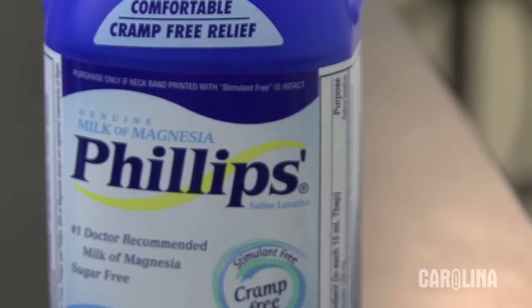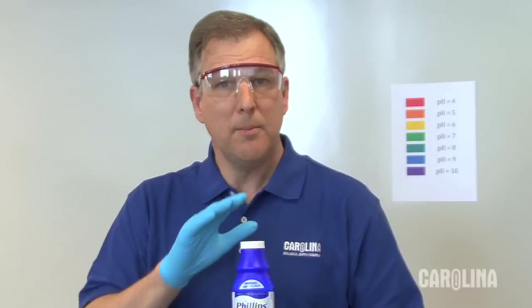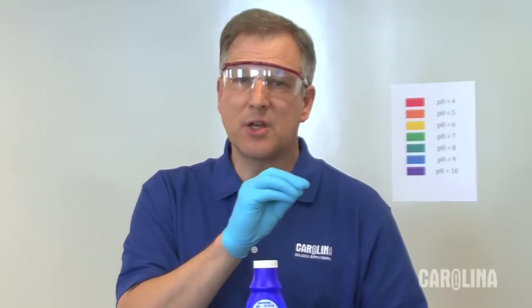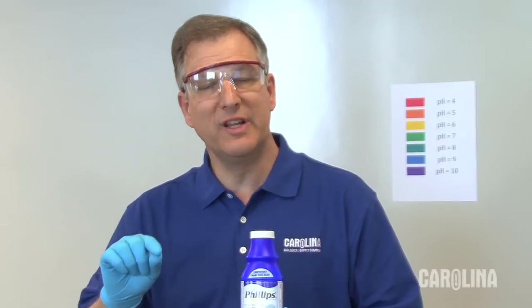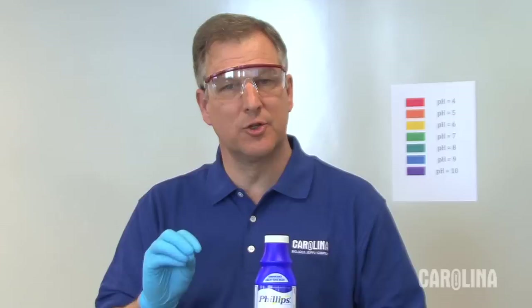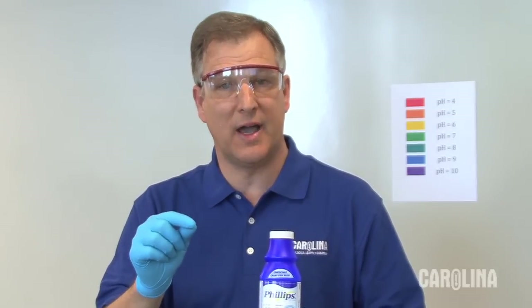The secret to this demonstration is really magnesium hydroxide. Magnesium hydroxide is a strong base, but it's almost insoluble. The solubility of magnesium hydroxide is about 0.01 grams per liter. So a very small amount of this goes into solution. When it does go into solution, you form a Mg²⁺ ion and two hydroxide ions.